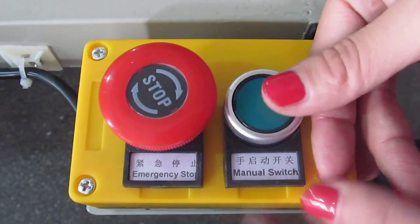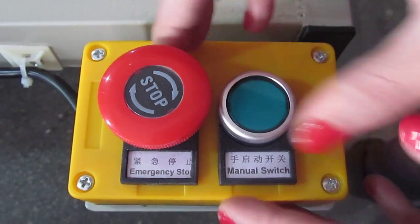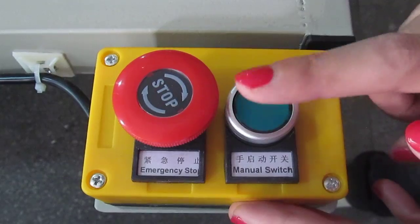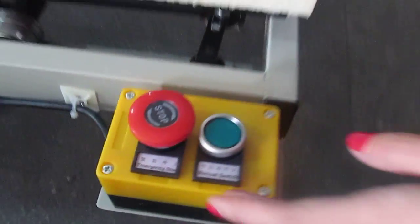This is the manual start switch. If you want the machine to work manually, press this button. But if the machine is in automatic mode, you cannot use this button — even if you press it, the machine will not respond.